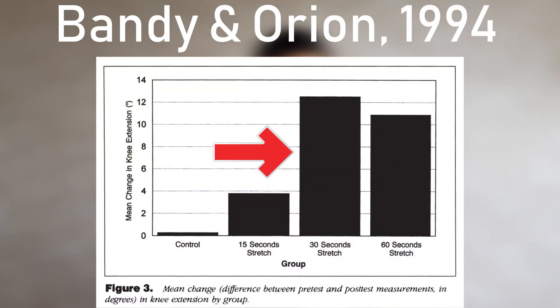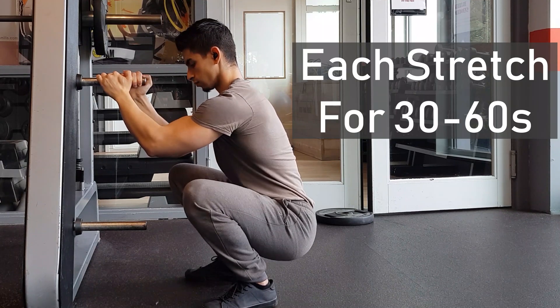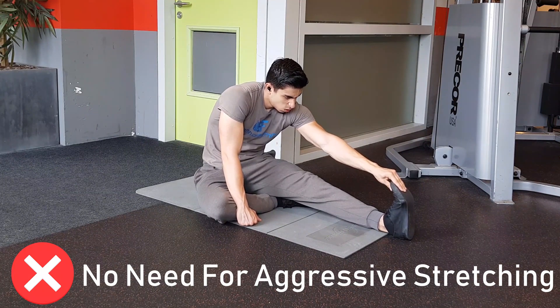If we look at the current evidence on stretch duration, we see that static stretches between 30 and 60 seconds tend to provide the greatest benefit in mobility. So perform each stretch for 30 to 60 seconds to the point of slight discomfort. There is no need to do very aggressive stretching — this is not more effective for your performance.